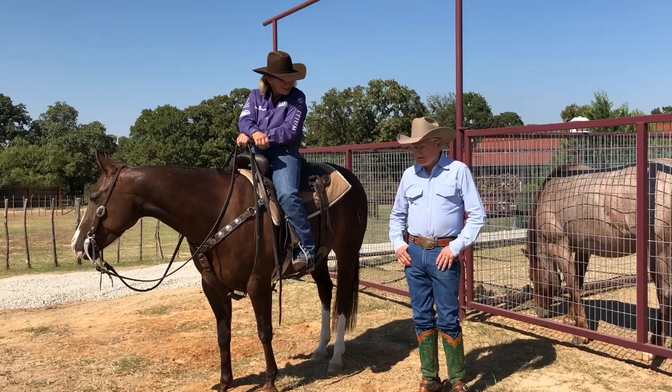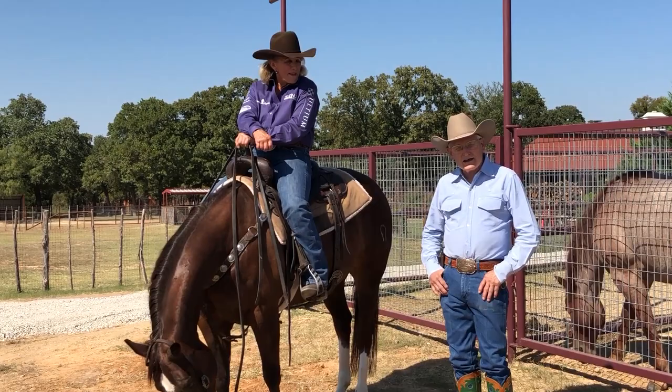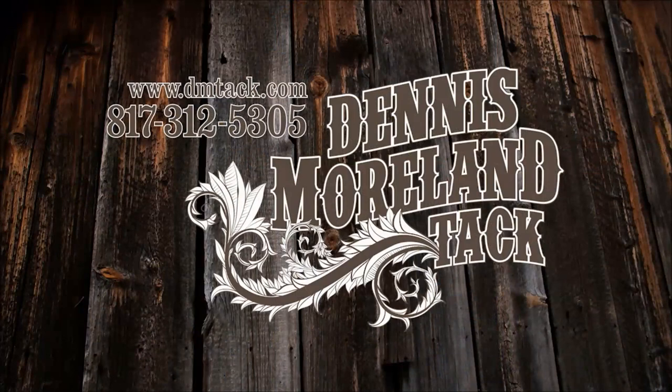Thank you, Lindy. This has been very good — we appreciate you sharing this information and I'm sure a lot of people will get a lot out of this video. For more tips and to take a look at some of the country's finest handmade tack, log on to dmtack.com.